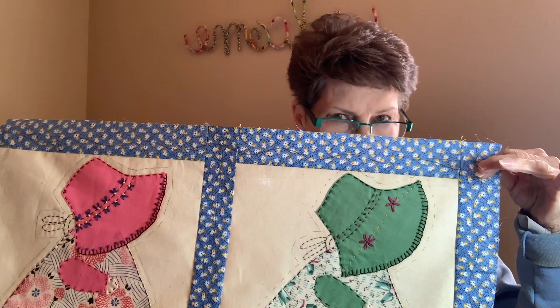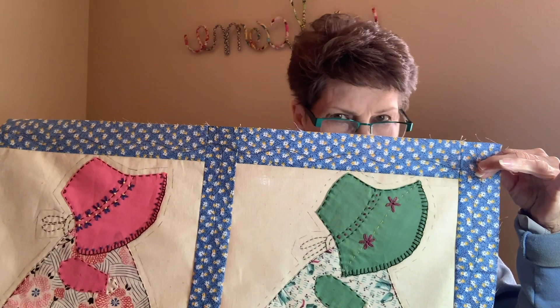After it's quilted, all I have to do is touch it with the hot iron and all of this marking will come off.